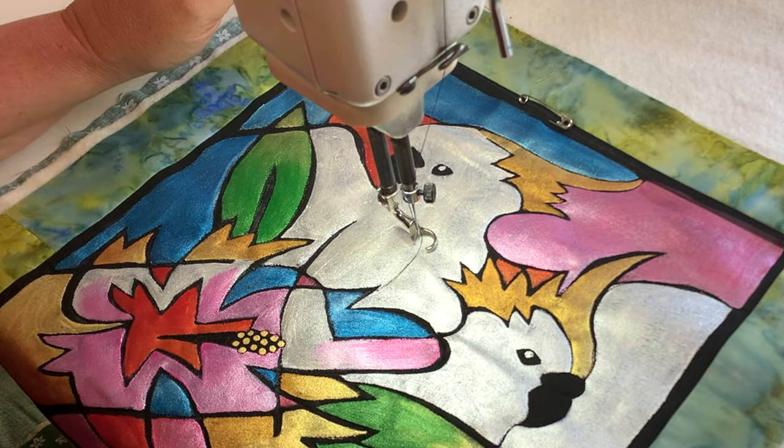Now we've got some pretty busy areas here of quilting, so I'm just going to go for something super simple for the background here and we're just going to stipple. There's always a place for a good old stipple.